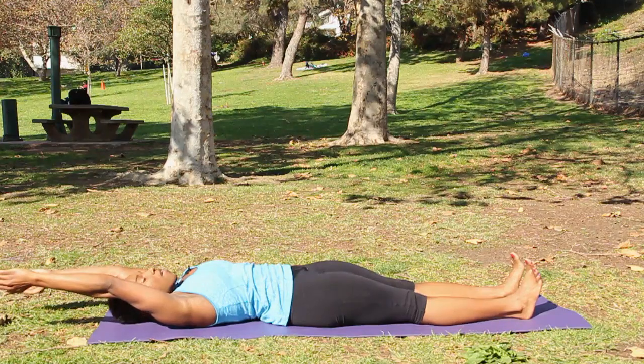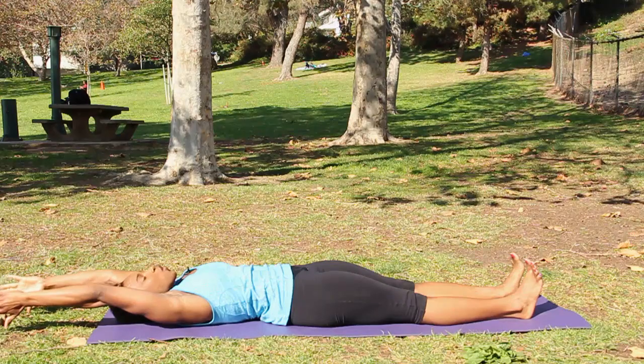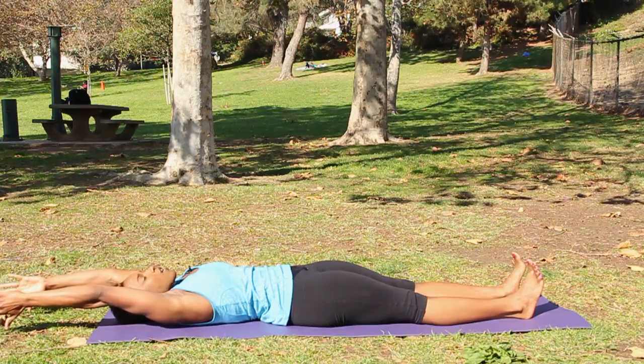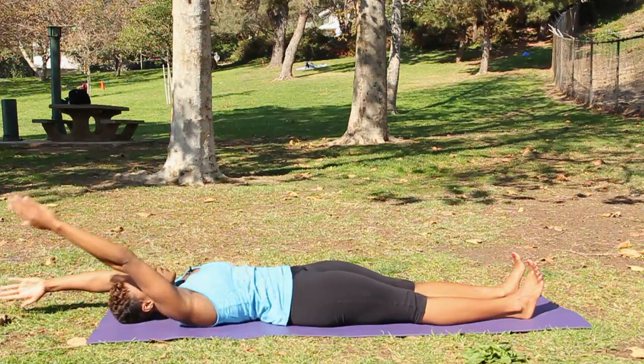Take three breaths here. Each inhale, think about creating length from your fingertips to the soles of your feet. On your exhale, contain your abdominals by drawing the lower ribs in and the belly button in as well.